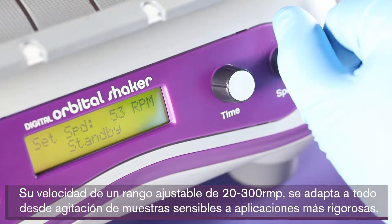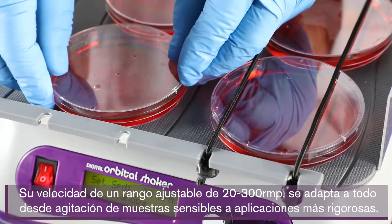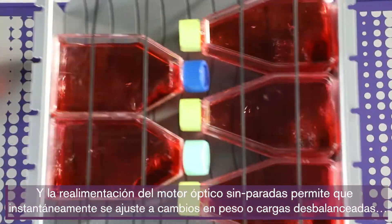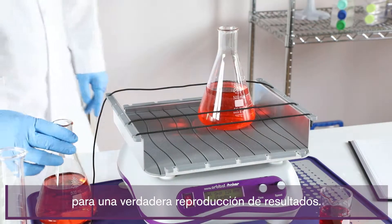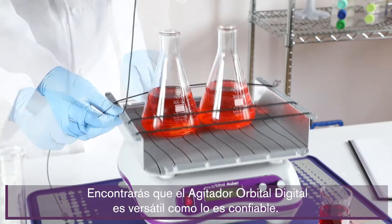Its adjustable speed range, 20 to 300 rpm, accommodates everything from sensitive sample agitation to more vigorous applications, and a no-stop optical motor feedback allows it to instantly adjust to weight changes or unbalanced loads for truly reproducible results. You'll find the Digital Orbital Shaker is as versatile as it is dependable.